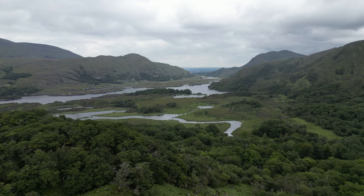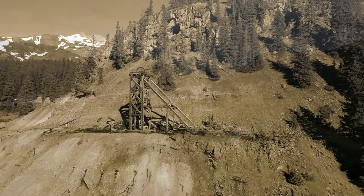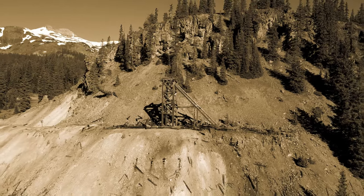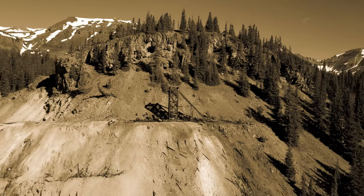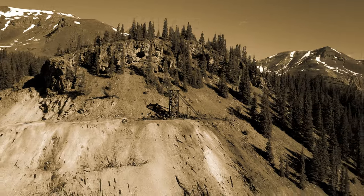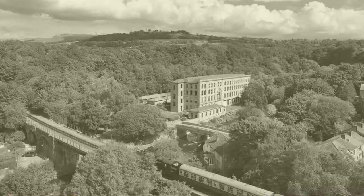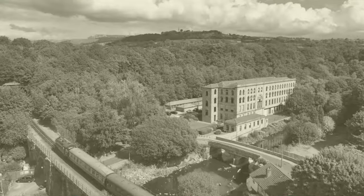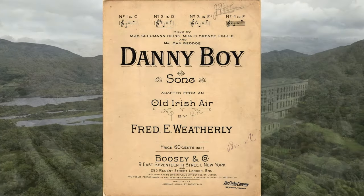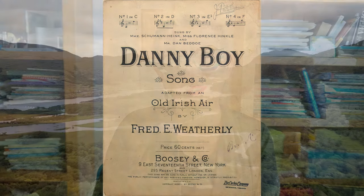Fred Weatherly's sister-in-law was in Colorado during the gold rush, and her family had possibly also exited the UK because of hardship. She had heard the Londonderry Air, which is the tune of Danny Boy that we all know, and she sent a copy back to Fred in England. He married the two together — his words and the Londonderry Air — and arranged them to work together, creating this beautifully evocative and haunting song, Danny Boy.